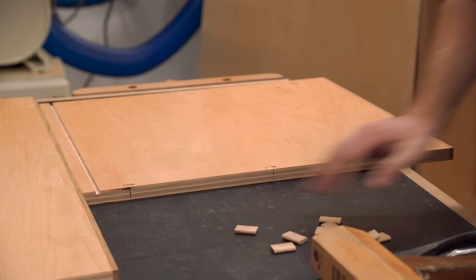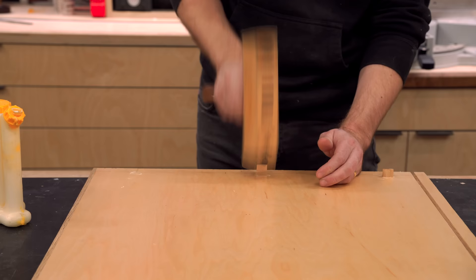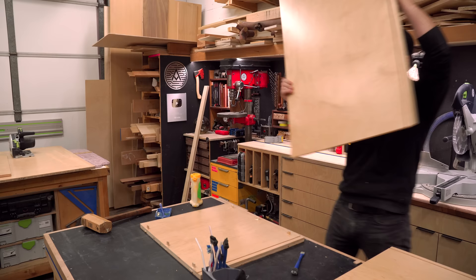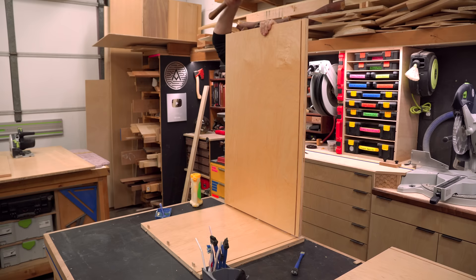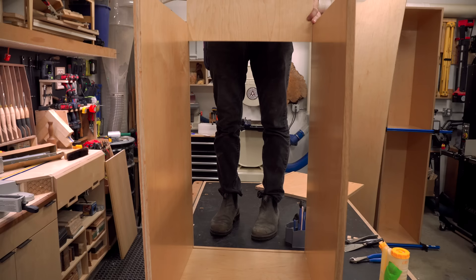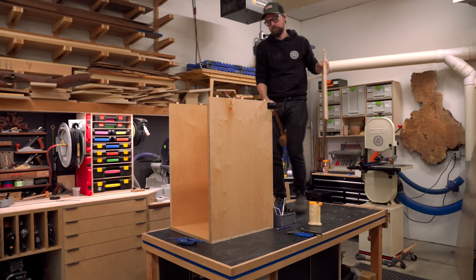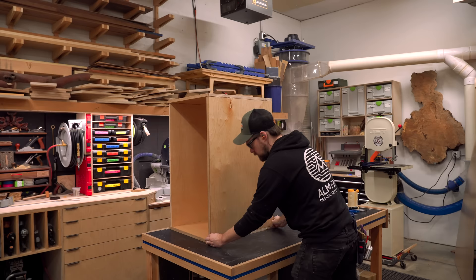The kitchen cabinets actually got started a couple months back, and I put out a video on making all of the basic carcasses for the entire kitchen. It made sense to make all of those at once because it was the same operation and just makes things more efficient. The downside of making all the carcasses at once is that we don't have space to store them, so I left them unglued so I could break down a couple and glue them later as I was building them. These two didn't get disassembled, so I had to disassemble them first before I could glue all the parts together.